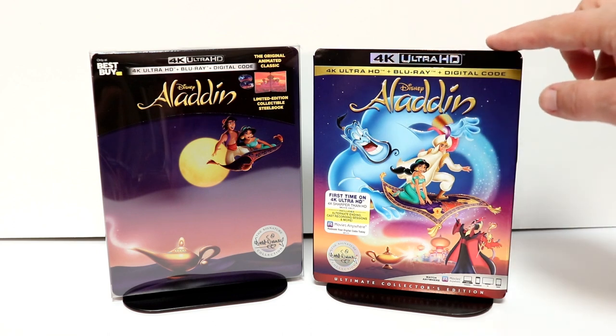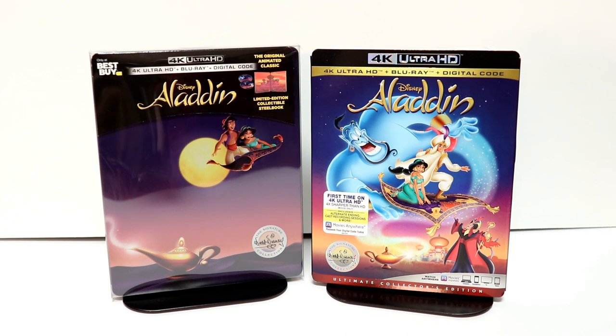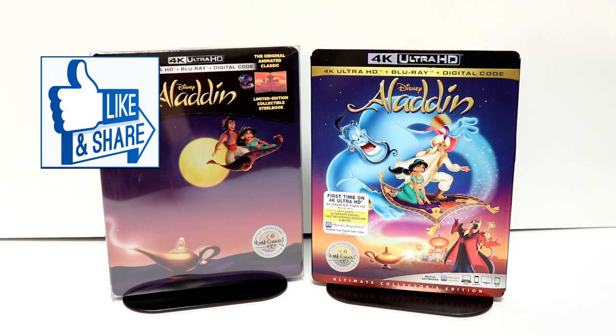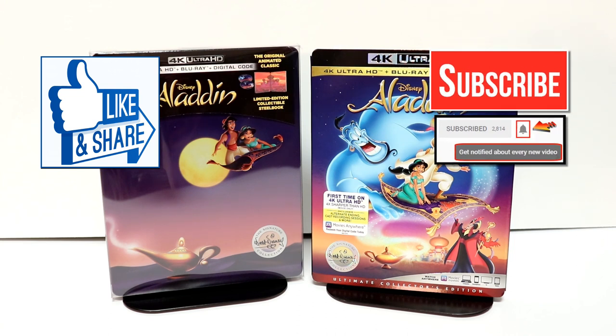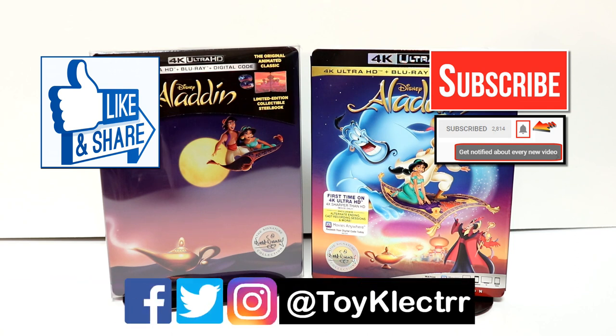Very nice addition to the collection. I also wanted to take time to show you just the regular 4K release with this very nice looking slipcover. Please leave me a comment below — let me know which version you're going to pick up, what you think about this steelbook, and what you think about this Aladdin movie altogether. I do enjoy Aladdin and I'm very happy to have another addition in my collection. If you like what you saw here today, please give it a thumbs up and share the video. If you haven't subscribed to my channel, I'd really appreciate it if you would subscribe. Please remember to hit that notification bell so you can be notified every time I upload a new video. I'm on Facebook, Twitter, and Instagram, so you can find me there. We will see you next time.